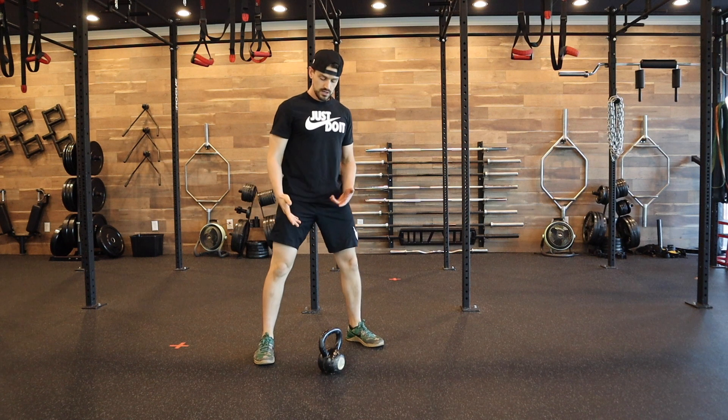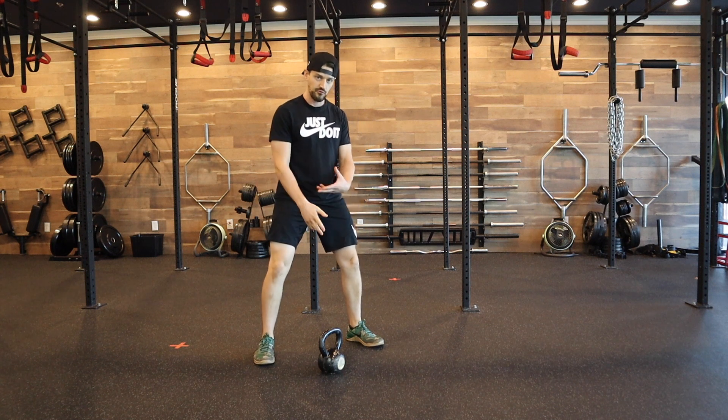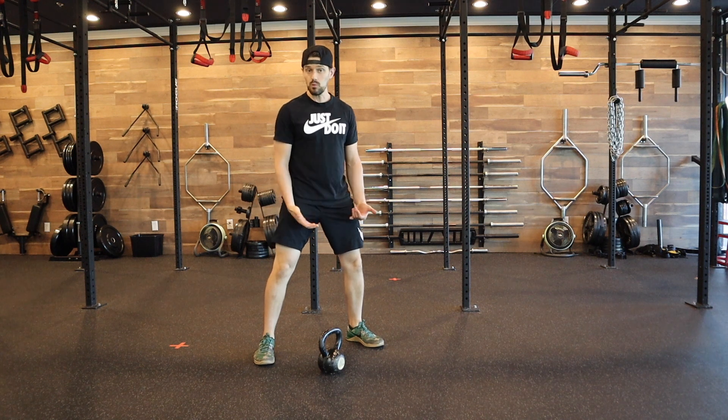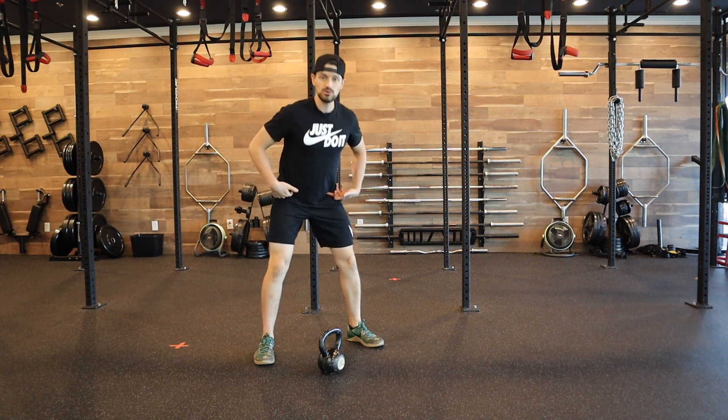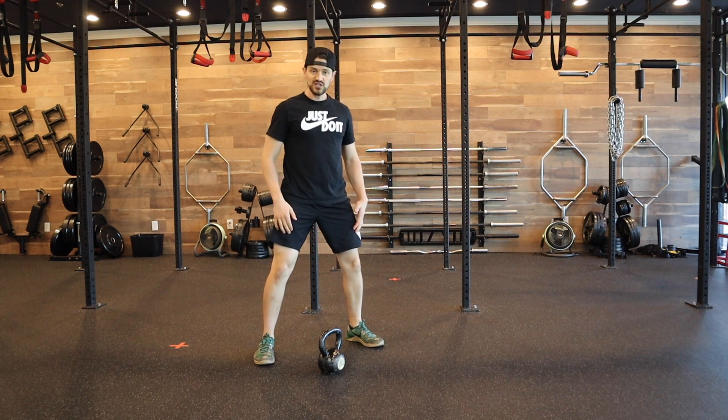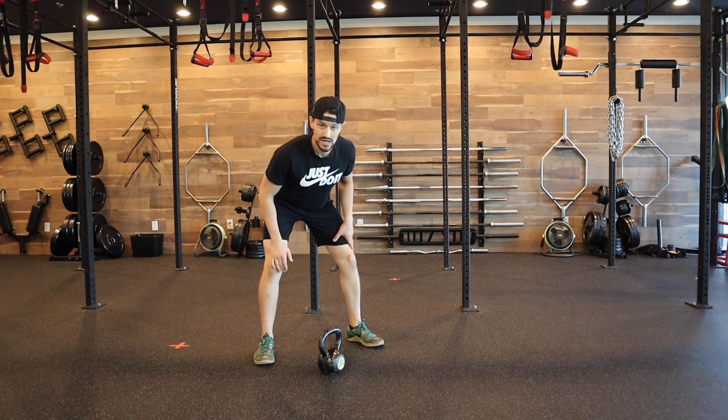Kettlebell single arm swings: you're going to start by placing your kettlebell about two feet in front of you. You've got a nice wide open stance so that the kettlebell has somewhere to go, which is through that hinge pattern we're working with. Very similar to the double arm swing.